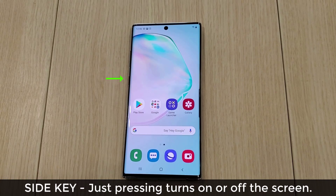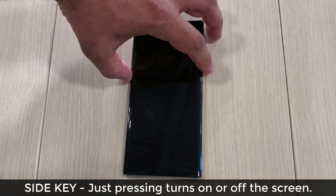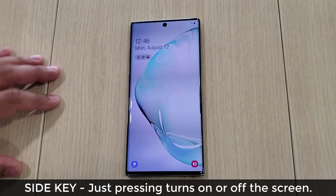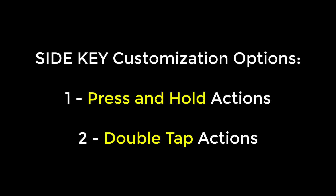When you simply press this key it turns off the screen, and when you press it again it turns on the screen. That functionality is hard-coded and cannot be changed. What you can change is what happens when you press and hold the side key, or when you double tap the side key. So let's dive in and discover how to get all this done.